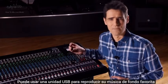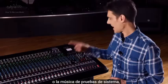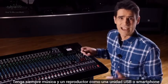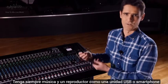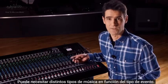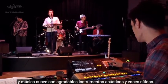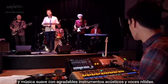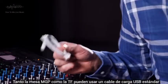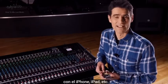A USB drive can be used to play back your favourite background music or system test music, and for storing memories from a digital mixer. Always have some music and a player — like a USB drive or smartphone — with familiar music for testing a sound system. You may want different types depending on the event, but have some high-energy powerful music and some gentle music with beautiful acoustic instruments and clear vocals. Both MGP and TF can use a standard USB charging cable with iPhone, iPad and so on.